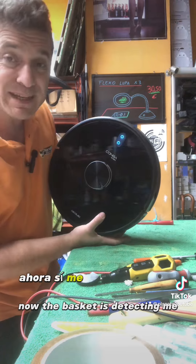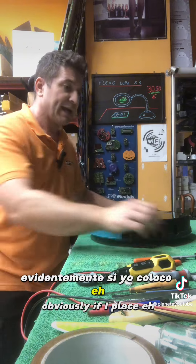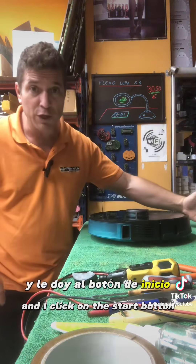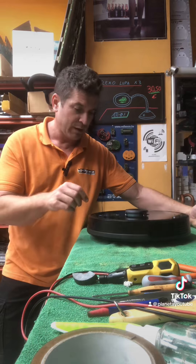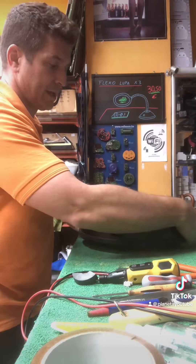Si se lo pongo, ahora sí me está detectando el cesto. Evidentemente, si yo coloco el aspirador en el suelo y le doy al botón de inicio, debería de arrancar. Efectivamente, aquí lo tenemos en marcha. Lo voy a parar porque si no me va a coger el tapete.